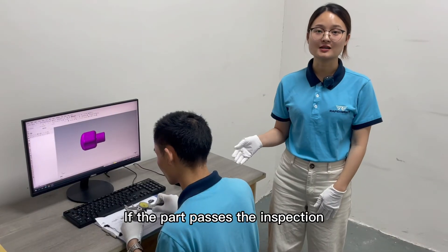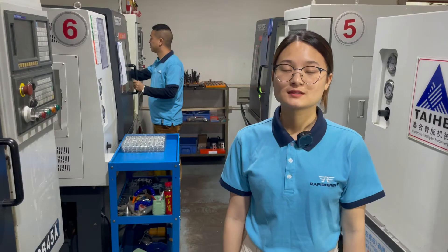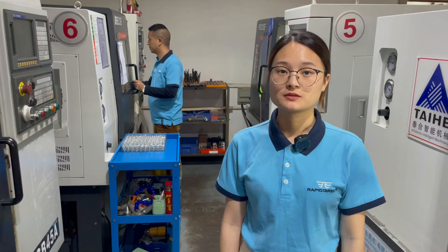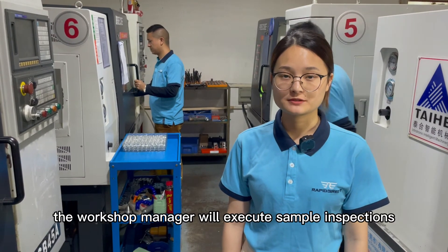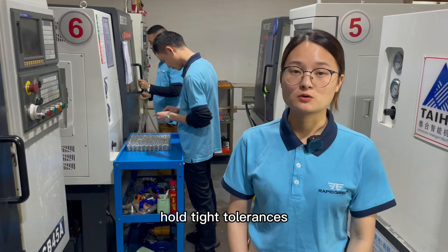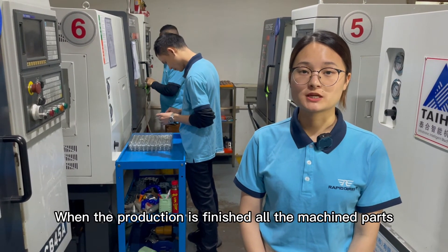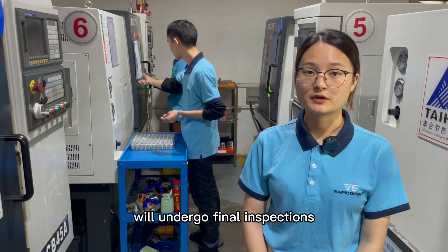If the part passes the inspection, we will proceed to the mass production phase. At the next production stage, the workshop manager will execute sample inspection to ensure the machine parts hold tight tolerance. When the production is finished, all the machined parts undergo final inspection.